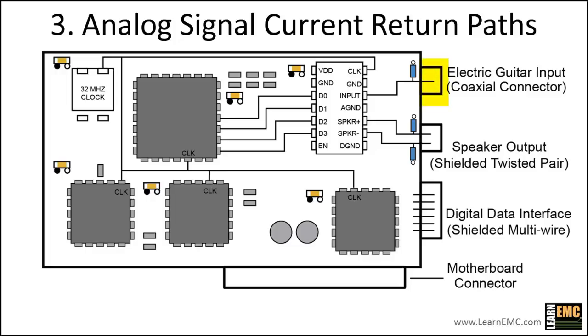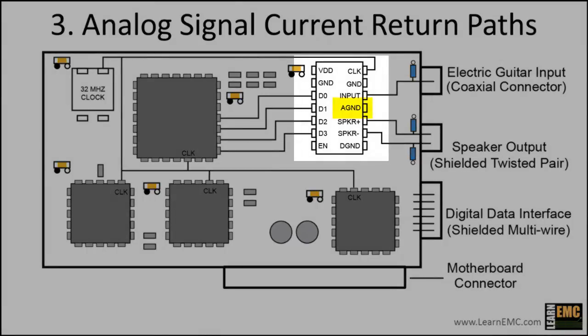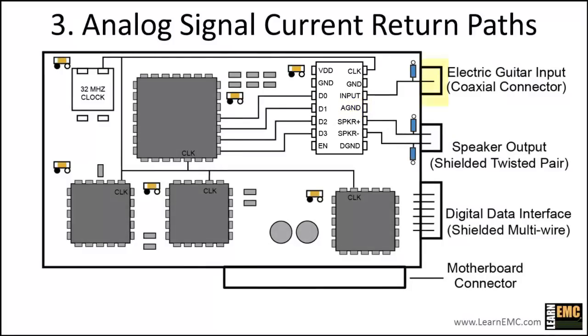The return current flows on the coaxial cable shield, which is connected to the ground plane. The analog ground pin of the amplifier is also connected to ground, so the only way to provide a dedicated trace with a single point connection is to disconnect from ground at one end. It's not really possible to isolate the ground pin of the amplifier since there's a connection between analog and digital ground inside the chip, even if the analog ground pin is floated. And isolating the coaxial cable shield from ground is likely to produce excessive radiated emissions. So for this board, we cannot provide a dedicated return trace with a single point connection. The best compromise is to minimize the distance between the amplifier and connector, and allow the return current to use the ground plane.